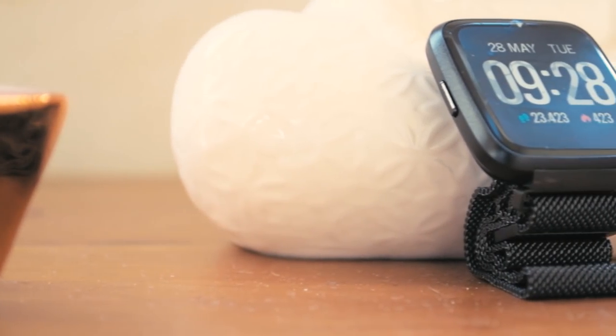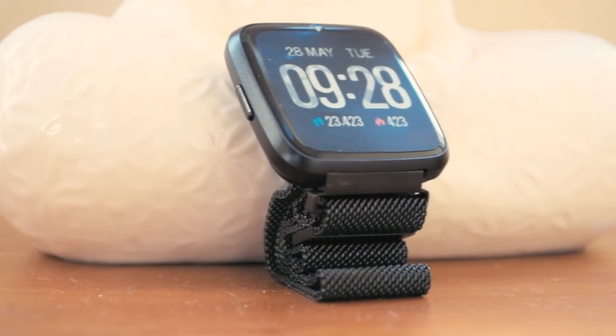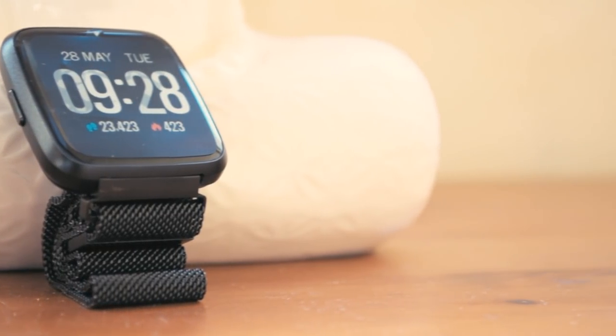Hello there guys, it's CoolFox over here and today I'm bringing you an unboxing and review of the Huawei Smartwatch.